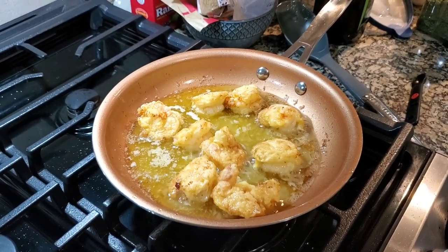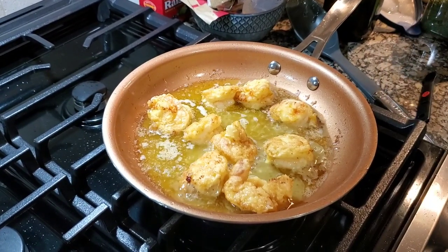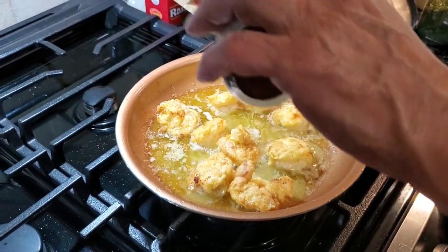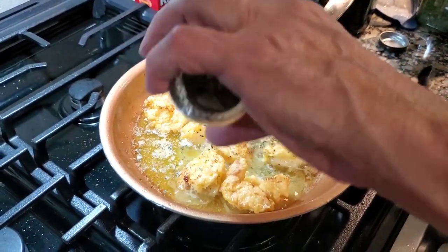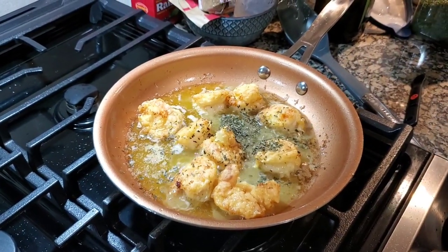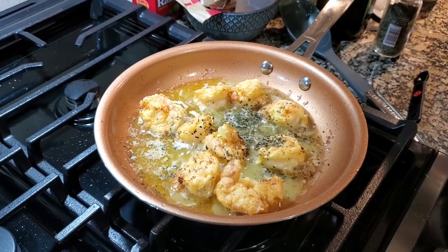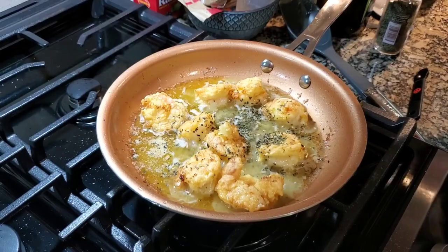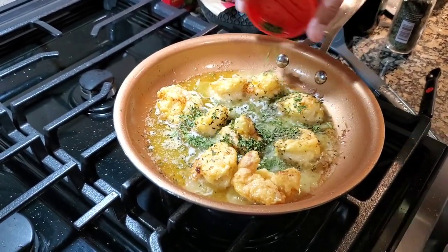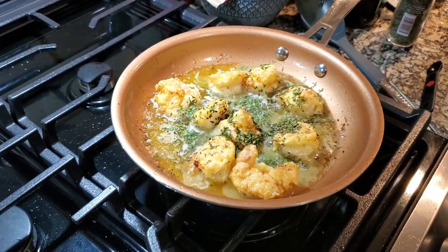We're gonna follow up now with basil and parsley — that's gonna be going in. You can measure this out if you like. I'm gonna be doing it mostly by eye, but the actual ingredient quantities will be on there. I went to the store today looking for fresh Italian basil, but they didn't have any.